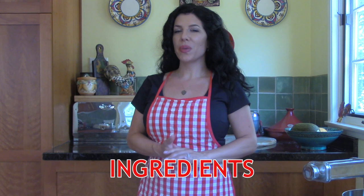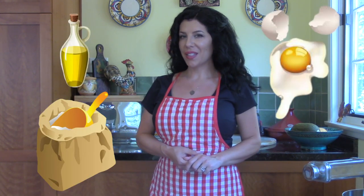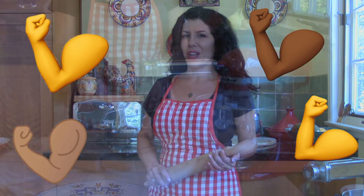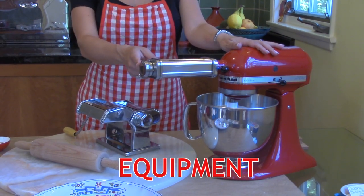For this pasta dough recipe, all you need are 4 simple ingredients: flour, eggs, olive oil, and salt. You'll also want to have a rolling pin handy and be willing to use a little bit of your physical strength to create a truly delicious product. A pasta machine or a stand mixer with a pasta attachment will also come in handy.